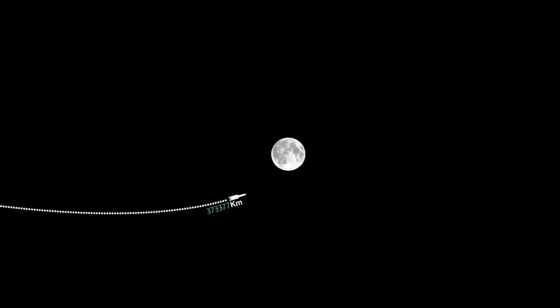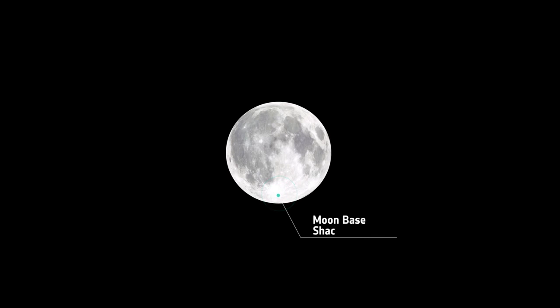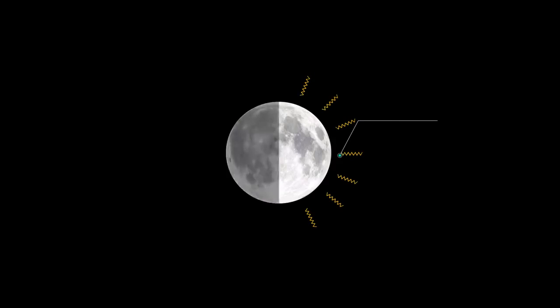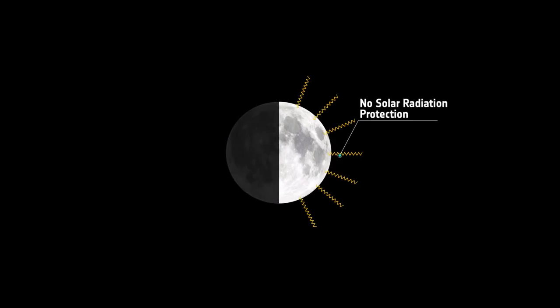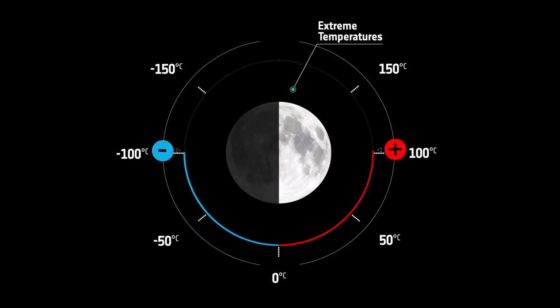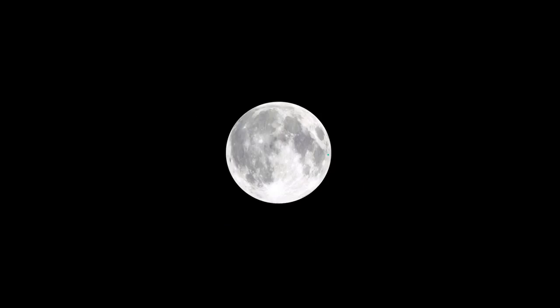On the Moon's south pole, you can see almost perpetual sunlight on the horizon. This is the site of our lunar base. Conditions on the Moon are very different from those on Earth. Because the Moon has no atmosphere, there is no protection from solar radiation, there are extreme temperature fluctuations, and there is no protection from gamma radiation, and no protection from meteoroids.